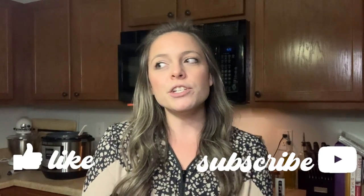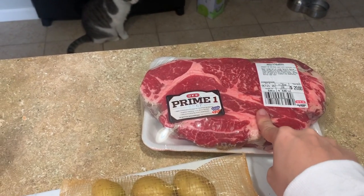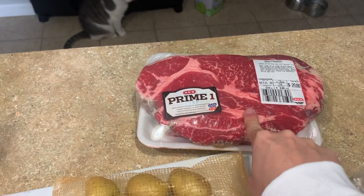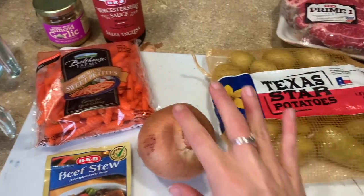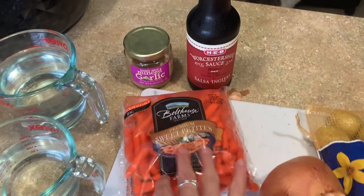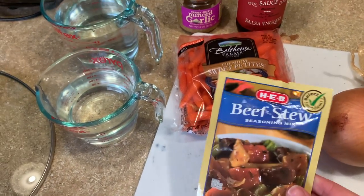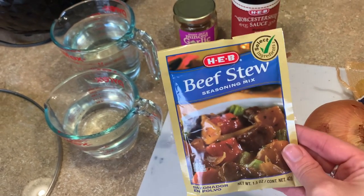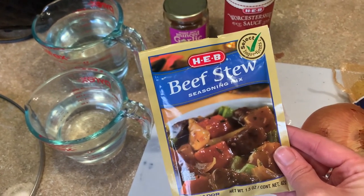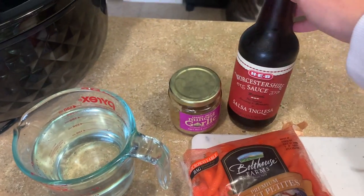Let's jump into recipe number one. You're gonna want a big beef chuck roast — this one is about three pounds — some potatoes diced up, an onion, some carrots. You can use any shape. We also need a beef stew packet, or you can use beef broth or make your own seasoning. Plus three cups of water, some garlic, and some Worcestershire sauce.